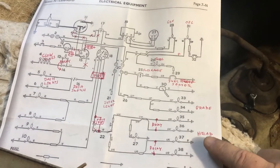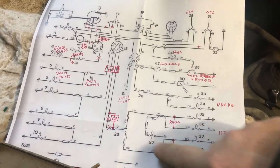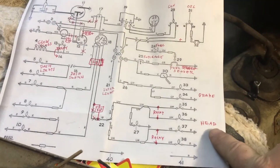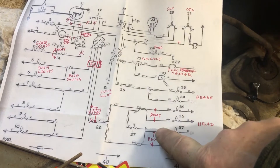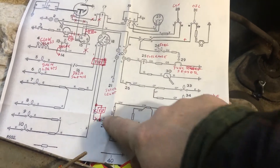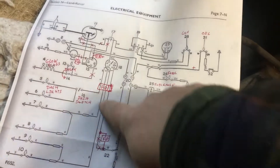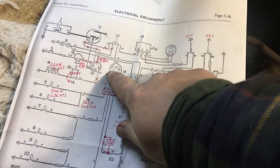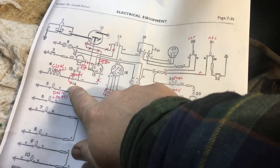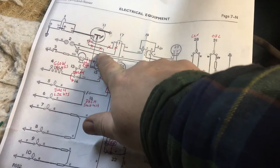I'm going to try running some relays and a fuse box, like to the headlights here. From the wiring diagram, I'm going to put a relay in so it runs from a relay instead of the switch, then run it off the fuse box — FB means fuse box — and then fuse box going to the dash lights.